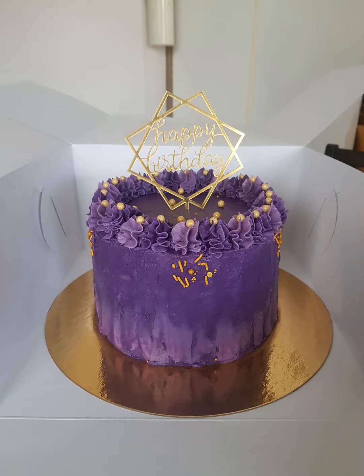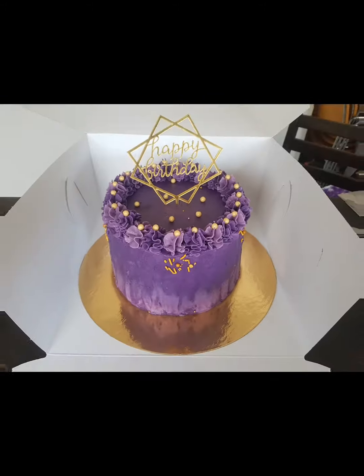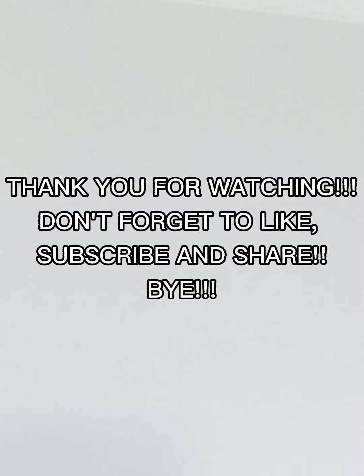So this is how it came out! Thank you for watching — don't forget to like, subscribe, and share. Bye!